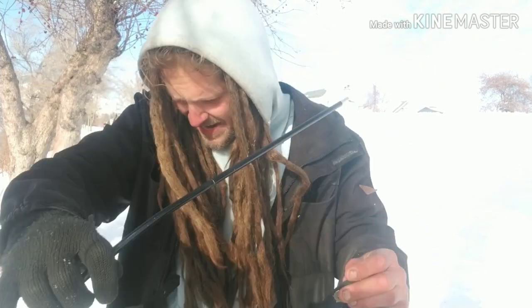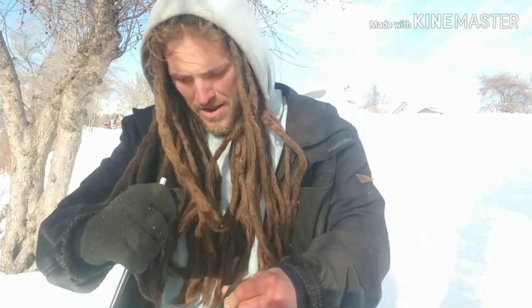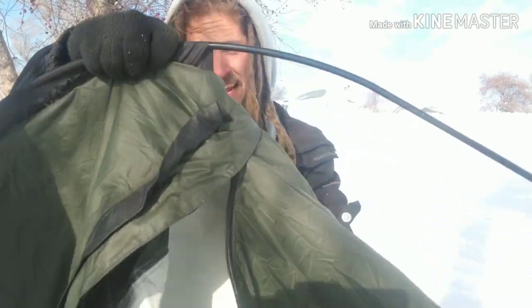This was in my price range — I wanted to spend less than $150 on a bivy sack. I thought I was going to end up having to get the military version, which is just a bag and very durable, but it doesn't stay up off your face at all. So luckily I found this one for only $100.